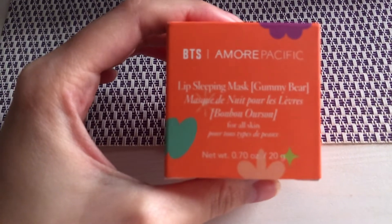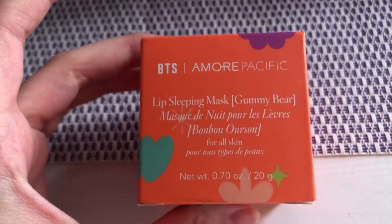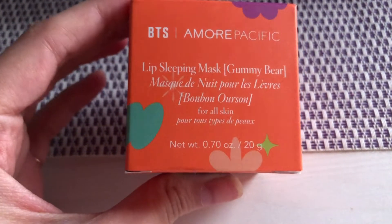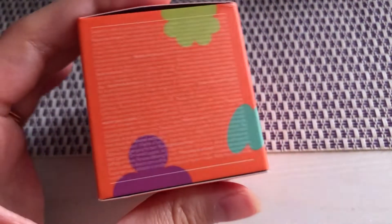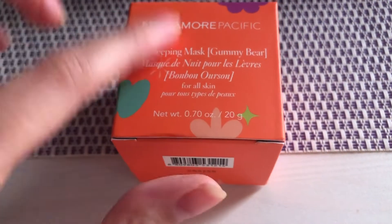What I got my hands on is the BTS Amore Pacific lip sleeping mask — it's the gummy bear flavor. I believe this is a special edition for PTD, Permission to Dance, as you can see.